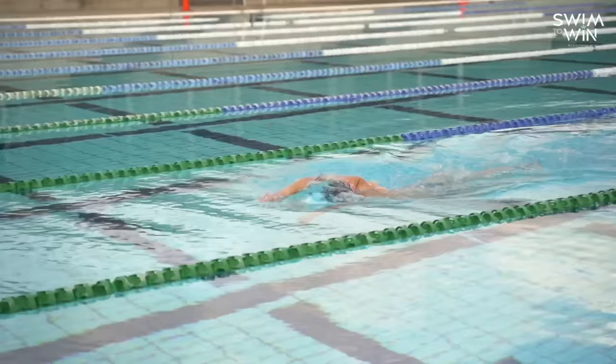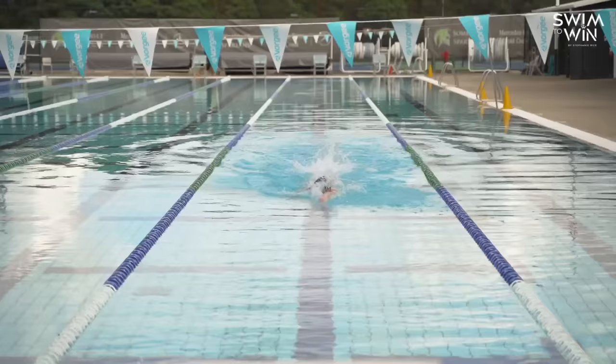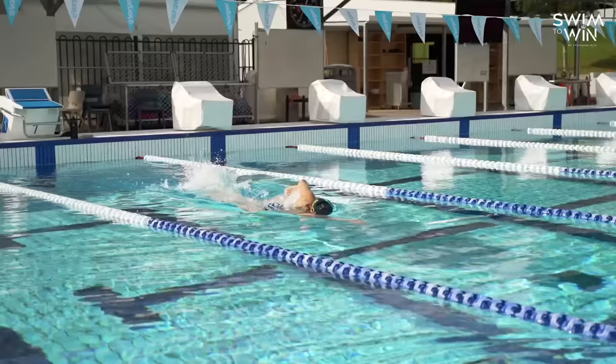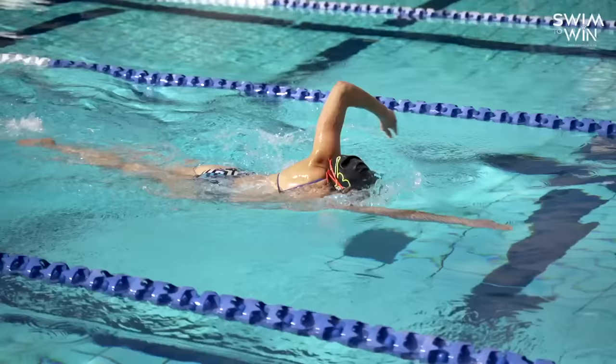When it comes to getting good distance out of each arm pull, there are a couple of things I really want to point out in the catch position. As we extend our arm to begin the catch, there are a couple of things that are really vital before we even start pulling through the water: we've got our abs on nice and tight, holding really good power and strength through that underarm position to maximize those big lat muscles. And we really want to make sure that our elbows are always higher than our wrist.